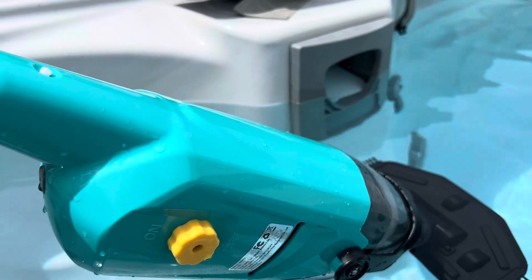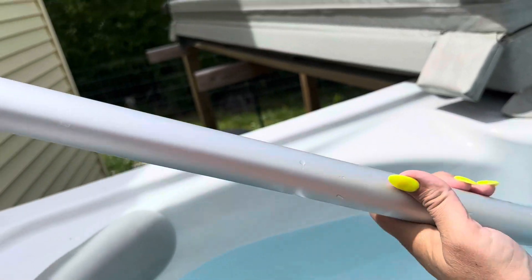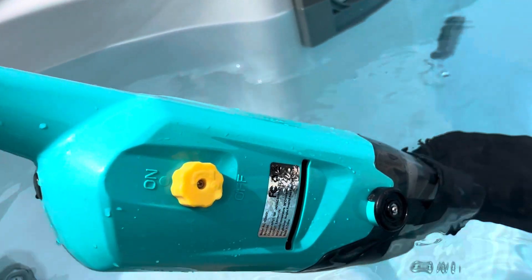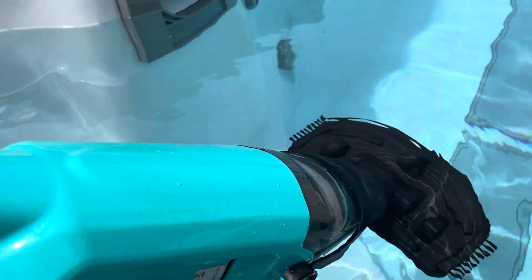So this is a pool vacuum and it's got a nice handle on it. It does telescope out so you can actually use it on a full pool. I purchased this for my swim spa because I was getting grass and stuff in the bottom and I just wanted to clean it up.